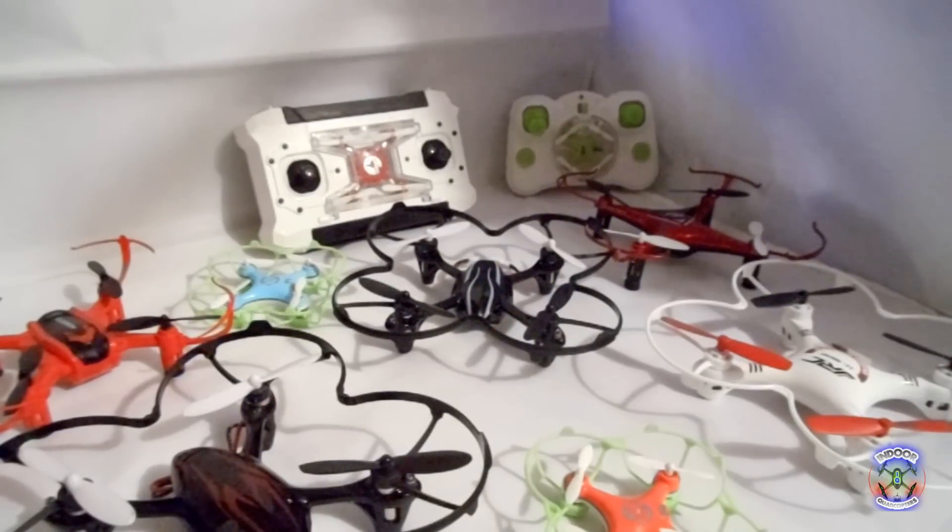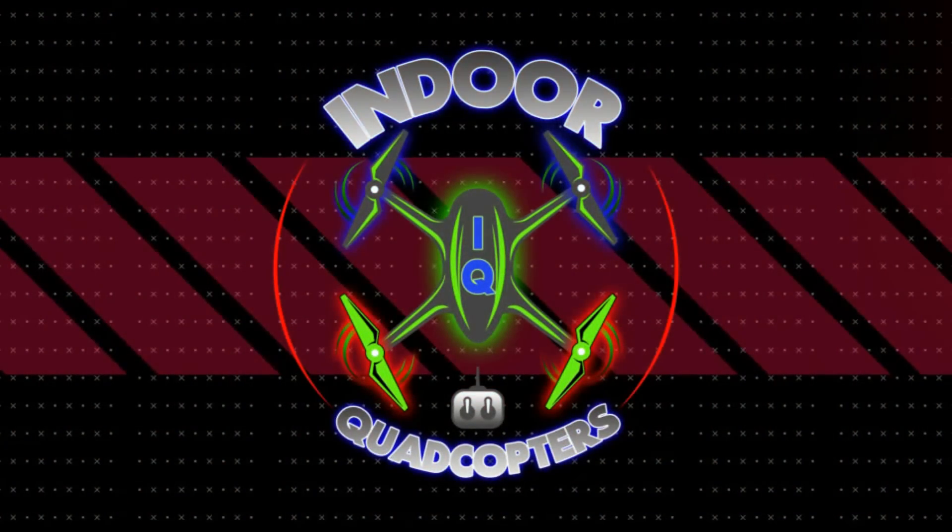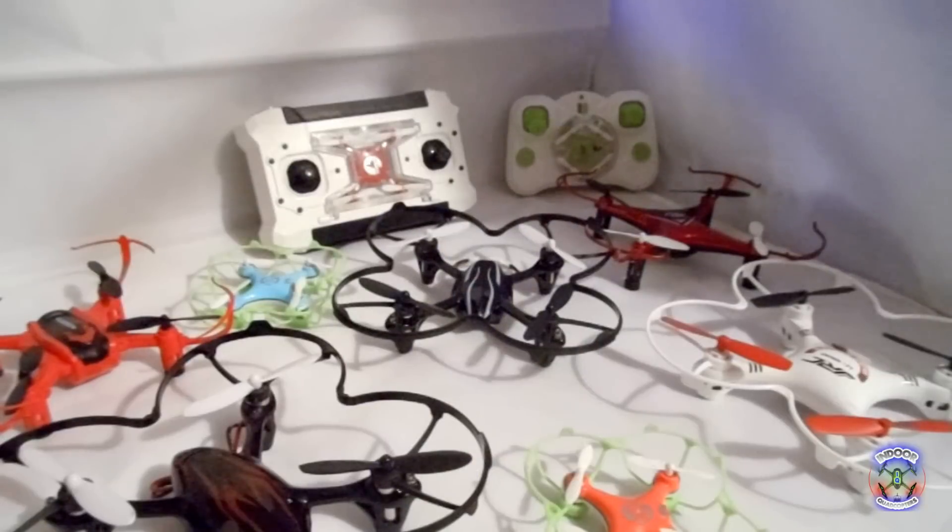Hey everyone, welcome to iCUE Indoor Quadcopters. What's up everyone? My name's Luciano and I recently started flying quads and I thought it'd be cool for you all to share this experience with me.